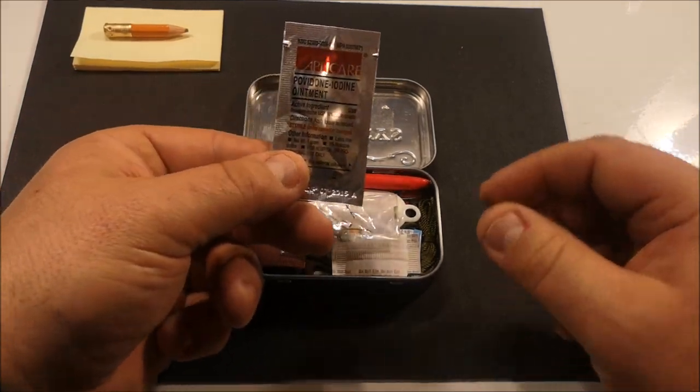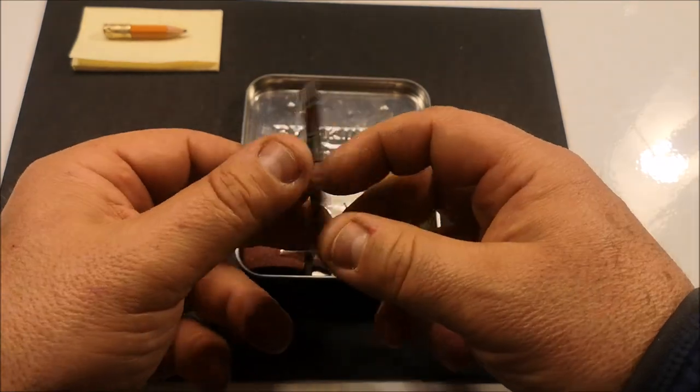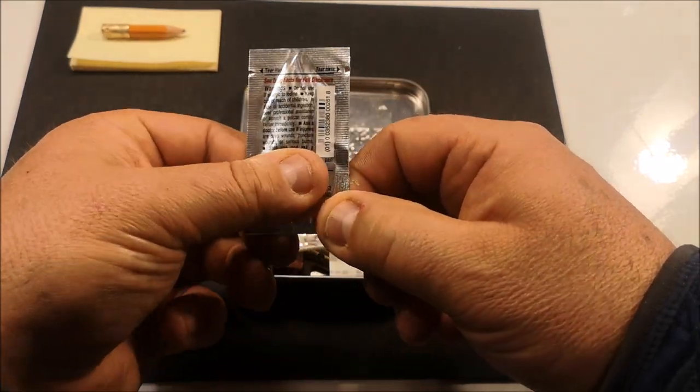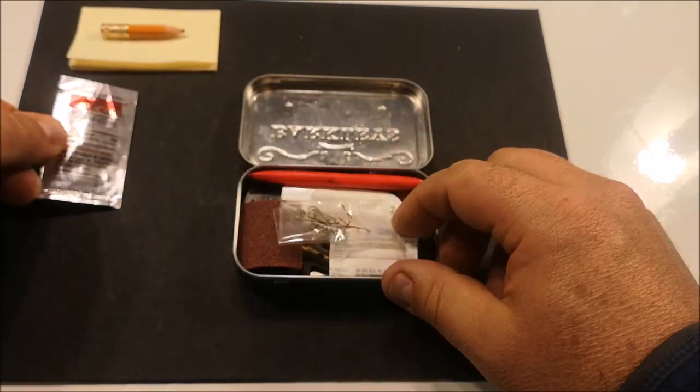This is an iodine ointment for any infections or wounds — a little bit of antiseptic.